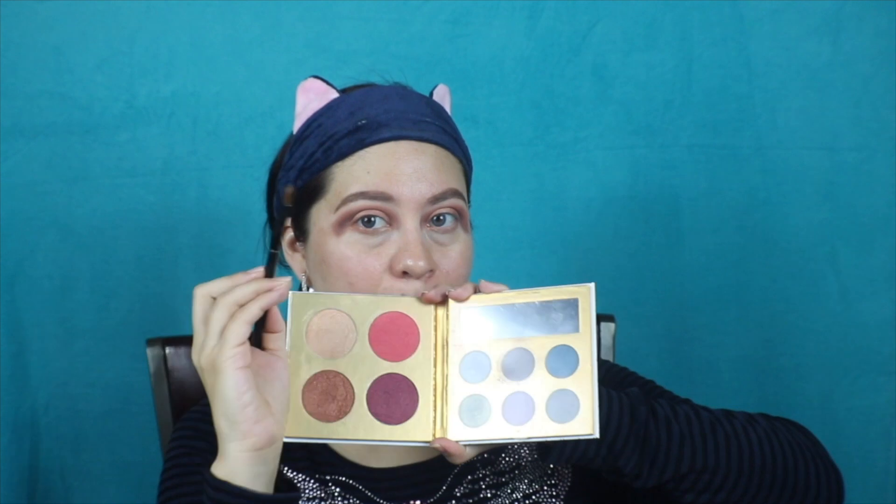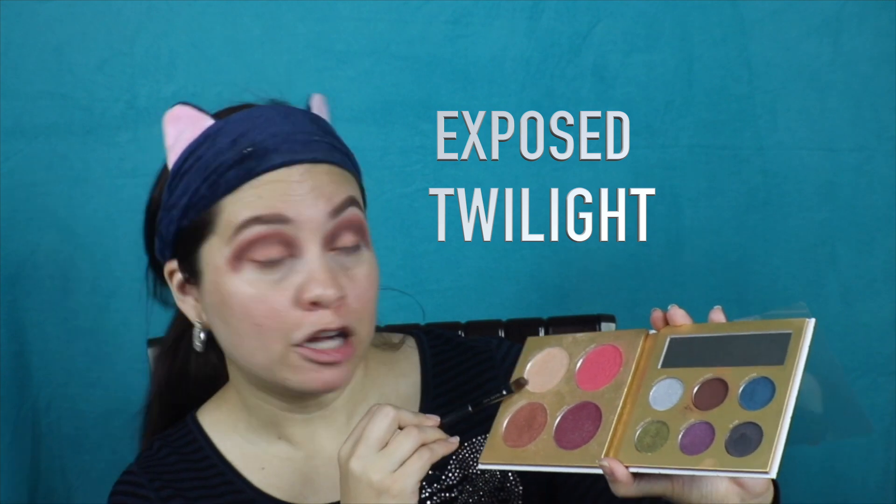I'm going to go back into this palette and use a flat brush, and I'm actually going to mix Exposed and Twilight. These two colors together are absolutely beautiful for the brow bone. And then, as you can tell, it's a little bit messy — but what do we do when things get messy? We blend. So I'll go back to that E40-style brush and blend everything in with no additional product. I like going over it just a tad with that whitish, silvery color — it just makes things pop.